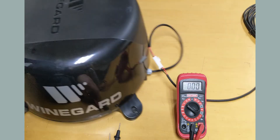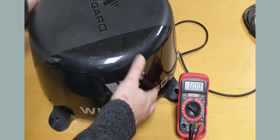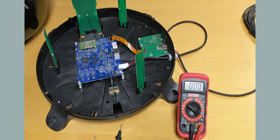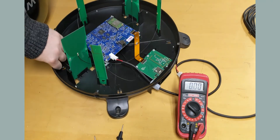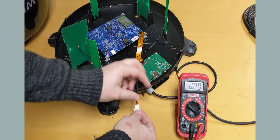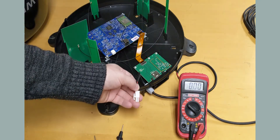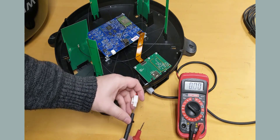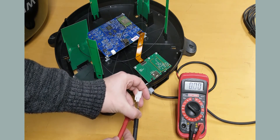To check voltage on a connect 2.0 product, set your meter to the next number above 12. Remove the dome and locate the white power connection on the main board. Disconnect that connector. Identify which side is black and which side is red. Insert the black and red probes into their respective slots on the connector. You should have an approximate reading of 12.